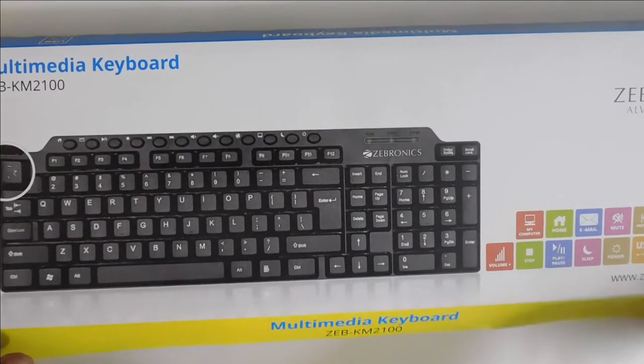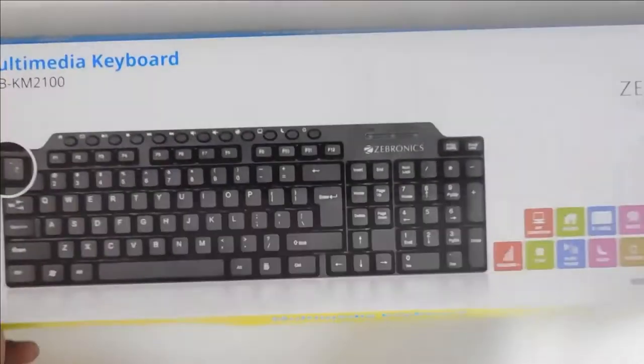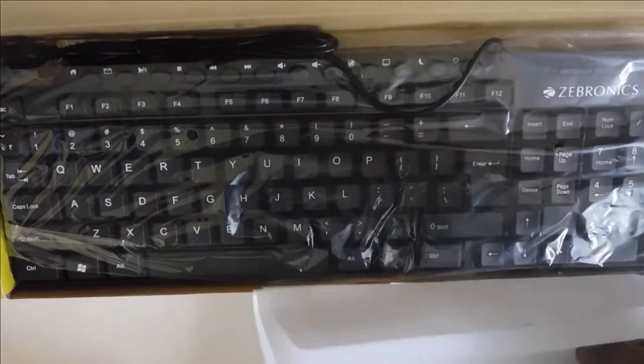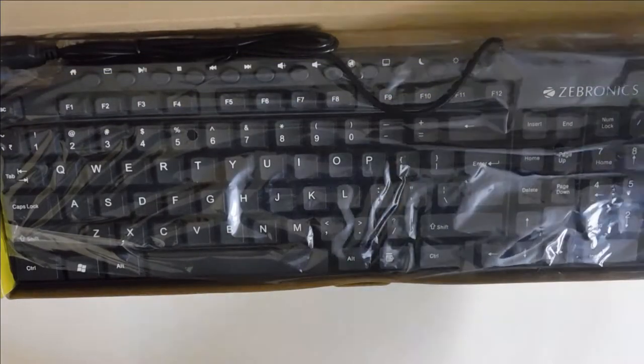This is the Gebronics ZTB-KM2100 keyboard unboxing. This keyboard is $20,000 in Richie Street.